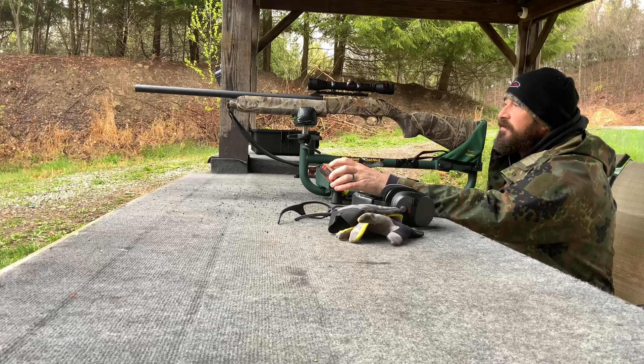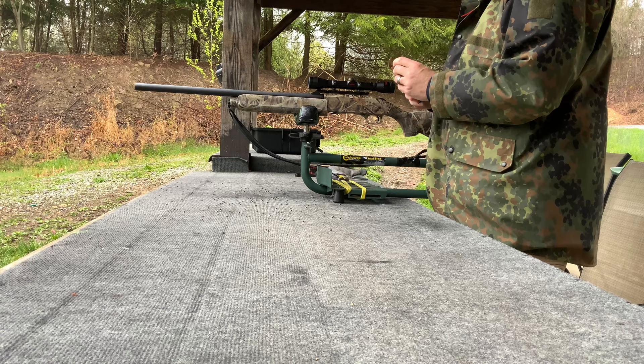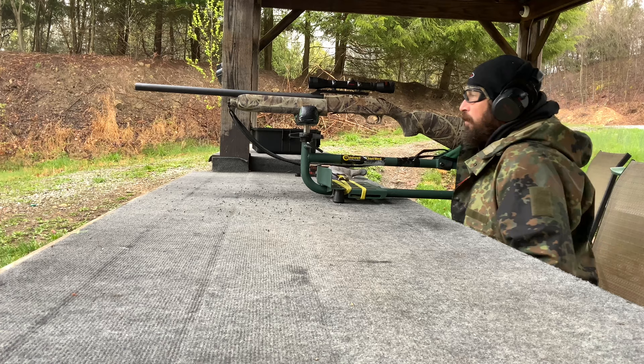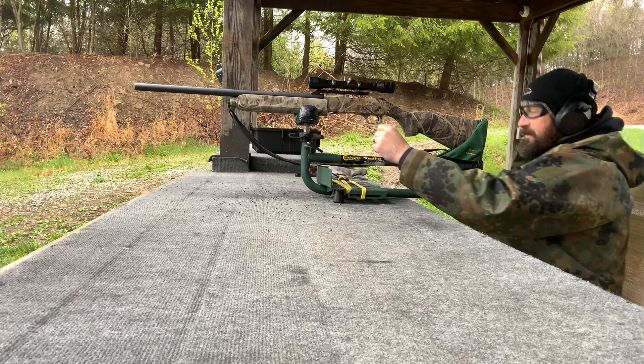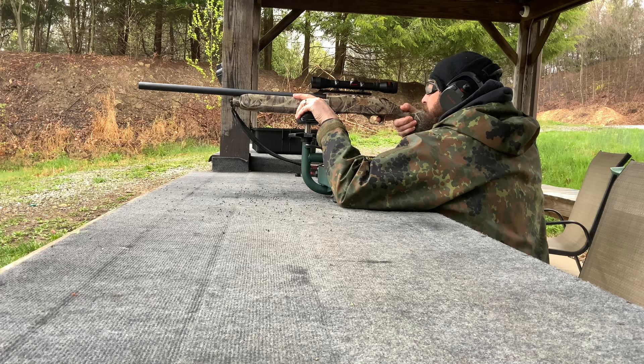This will be a good way to at least get us on paper, get us zeroed, and we can go from there. This will be our first round down range. I did a field expedient bore sight on this and hopefully it puts us on paper. We only have 15 rounds today, so hopefully it doesn't take that many. Let's see if we can get on paper here.